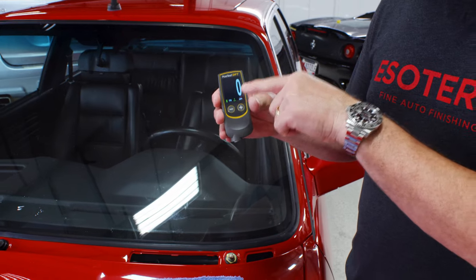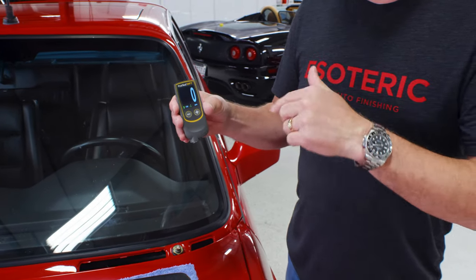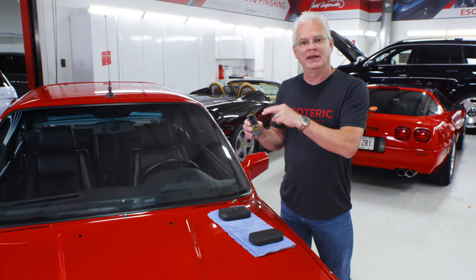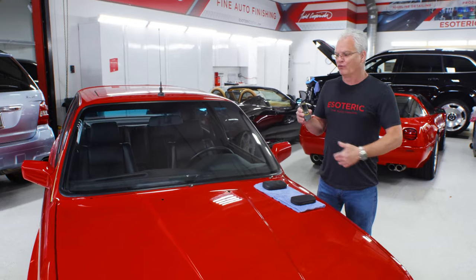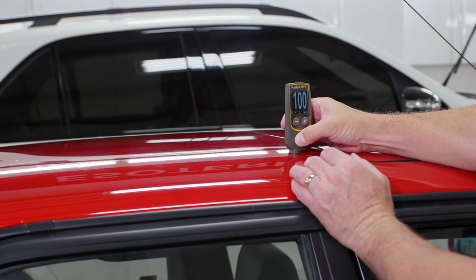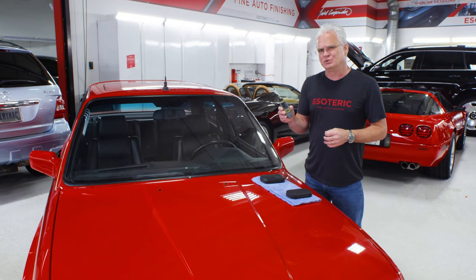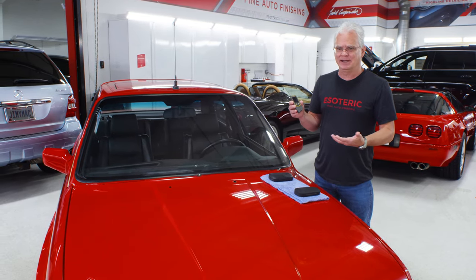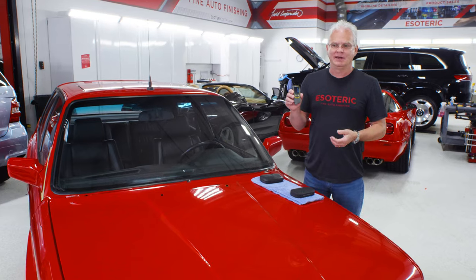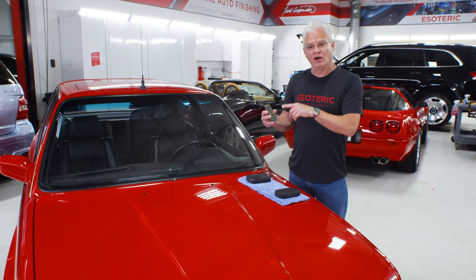You can also set it up to give you an average. If I'm going around the hood and taking 20 or 30 measurements, it will give me an average of all those measurements, or the average around the entire car. This unit does not have a memory and you cannot download data from it — that's a feature on their more expensive models. But typically for detailers, you don't need to download the data into a chart. So you've got microns, you've got mils — that covers what you need.